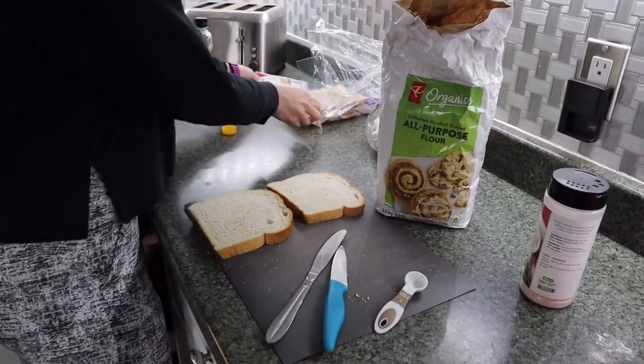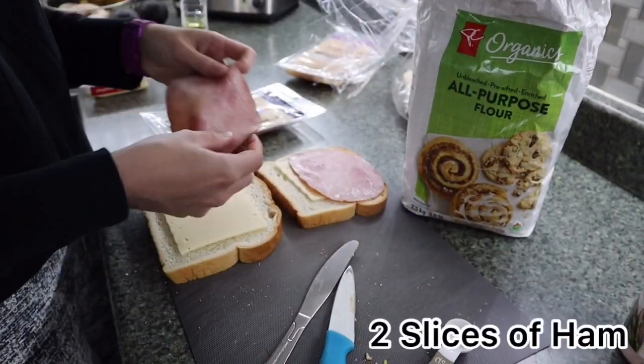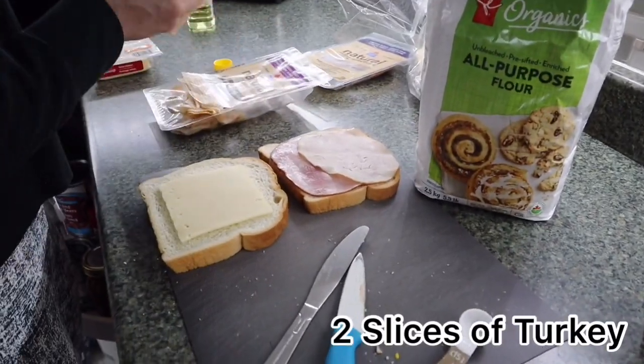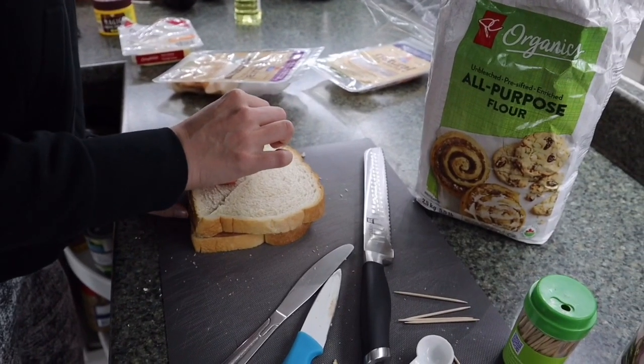Now it's time to assemble the sandwich. The recipe calls for egg bread but we're using home-style bread — they just have bigger slices. Start with two slices of Swiss cheese, then add two slices of ham and two slices of turkey.